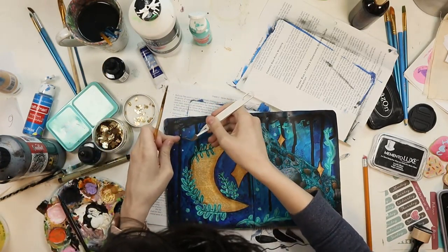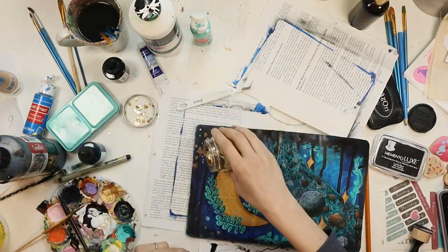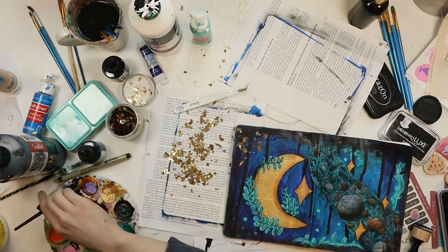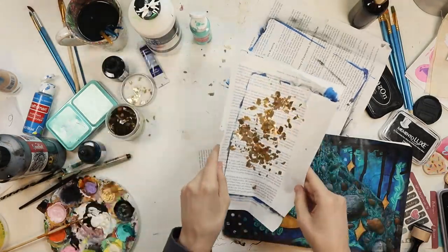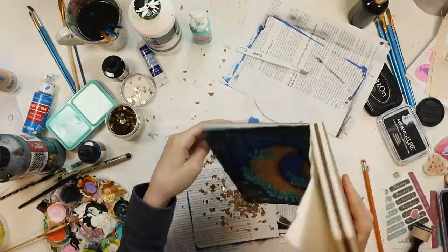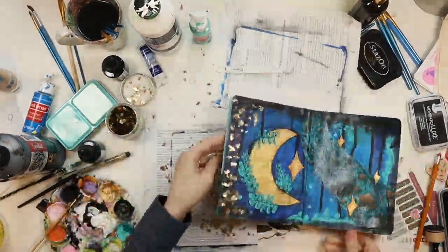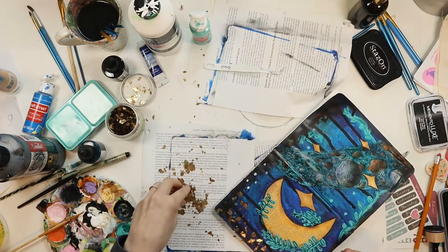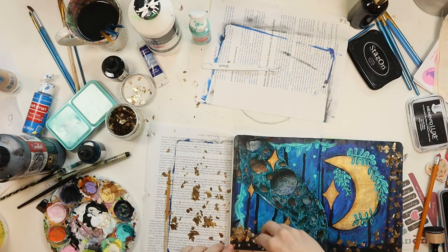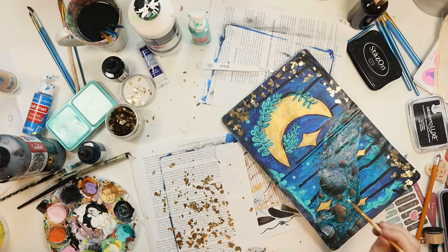I start by placing them individually, but then I end up just dumping it on the page because placing them individually was annoying. What ends up working best is painting the dots of glue and then dumping the gold flecks on and shaking off the excess. Then I just wait until it dries and brush off the ones that aren't glued on - if you brush it off too early before the glue has dried, you'll wipe off some of the ones that were glued on. I think the gold flakes add a really nice finishing touch. There were many stages where I felt like it was almost finished, but the gold flakes were definitely what pushed it over the edge - once I put them on I was like, 'oh my god, yes.'